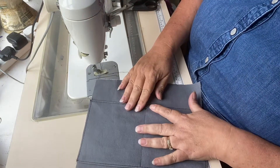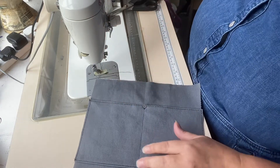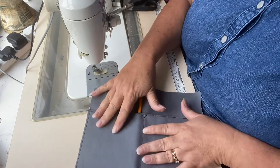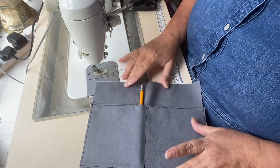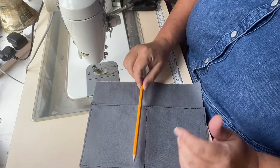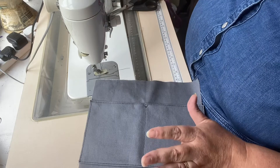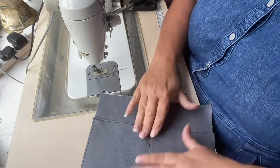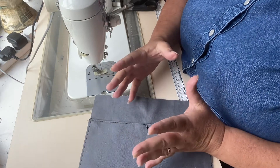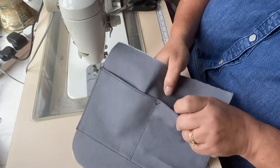Now you've got two really nice sized slip pockets. If you wanted to make it into three you could, or divide one off to make it an inch wide to pop a pen or pencil in. If you wanted to lower this pocket down you could — if you're carrying a tall pencil, you'd probably need to lower it a bit. It really is a personal preference. You can divide your pocket as you see fit, or leave it as one big pocket and put a cam snap on it, or even a little bit of velcro to keep it closed.